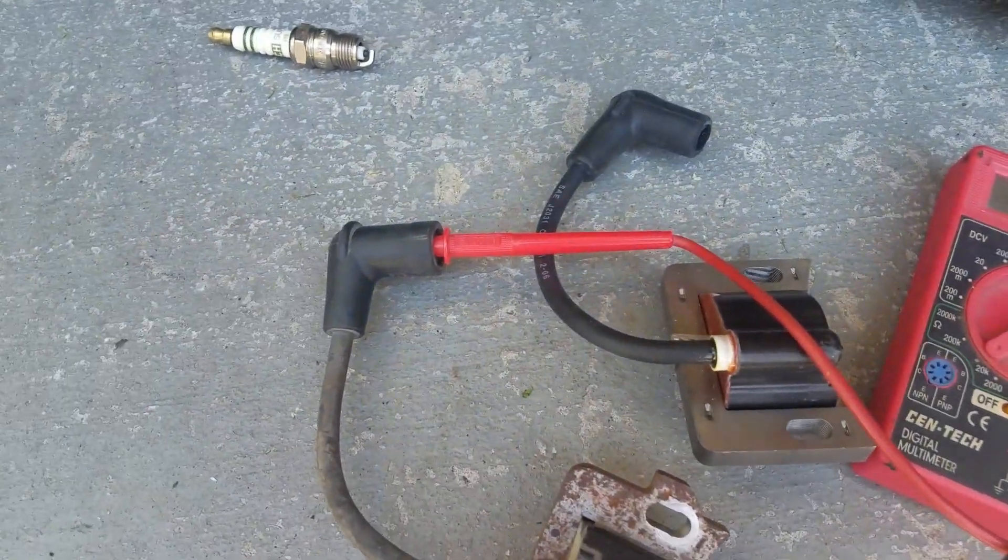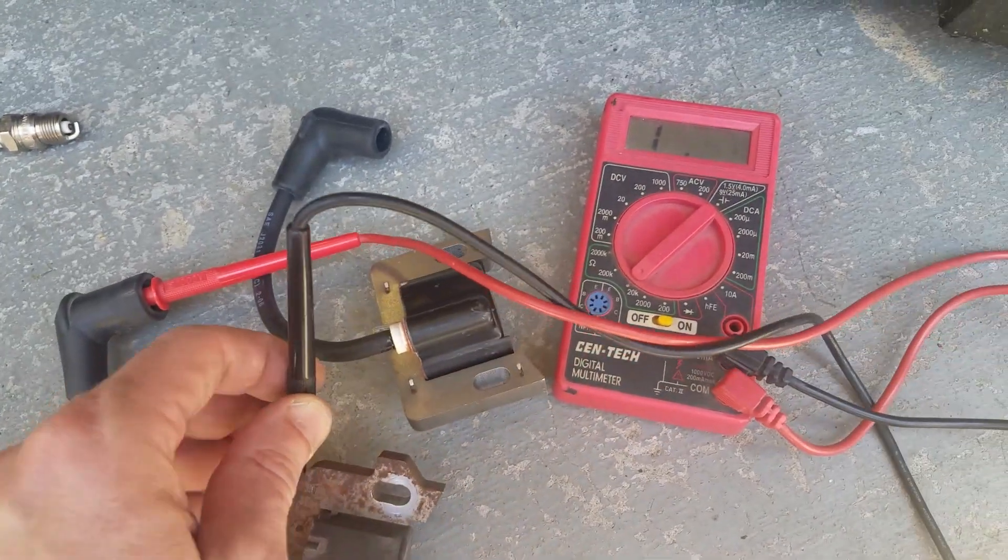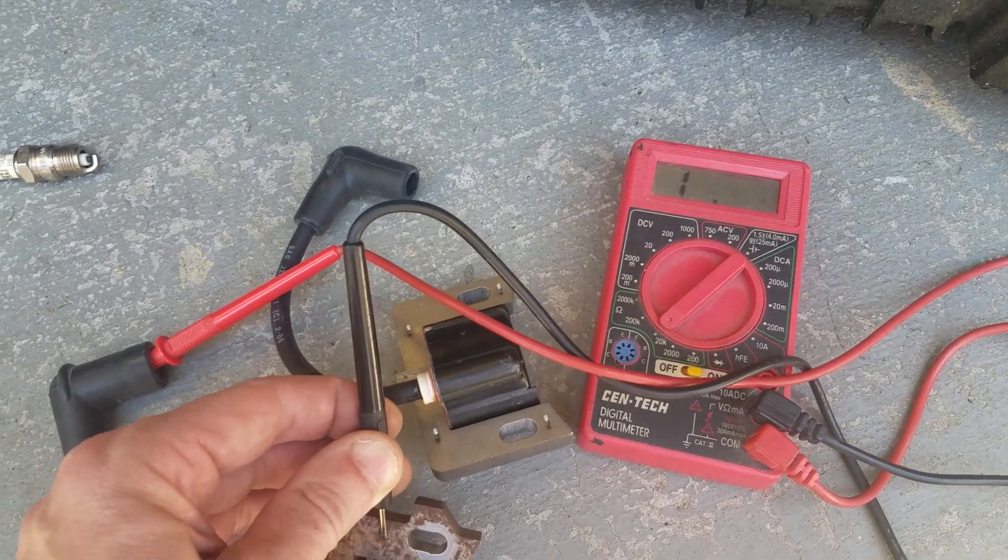Let me go back and demonstrate with the old one again. Connect it to the old coil, touch the leads, and see — nothing, nada, dead.